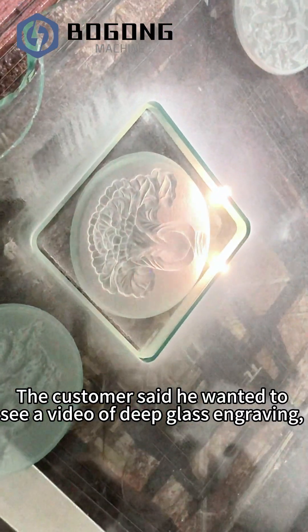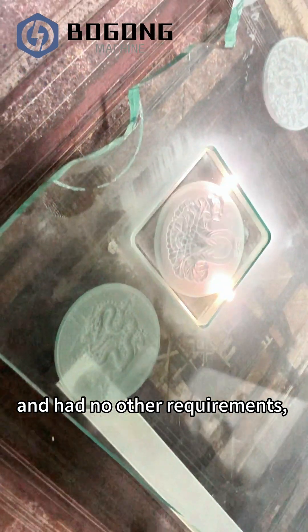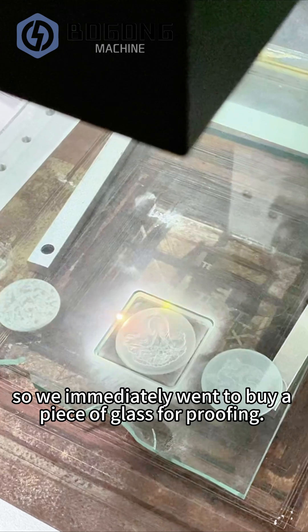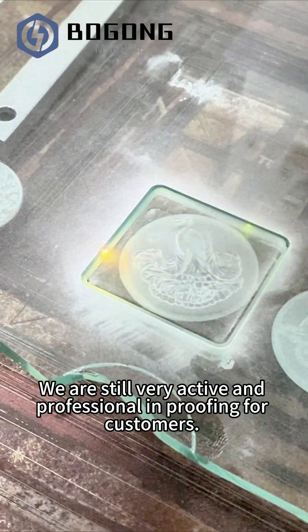The customer said he wanted to see a video of deep glass engraving and had no other requirements. So we immediately went to buy a piece of glass for proofing. We are still very active and professional in proofing for customers.